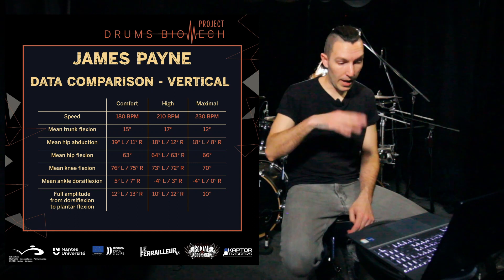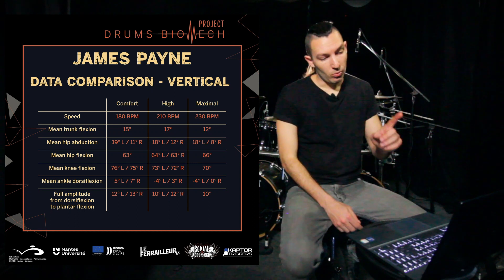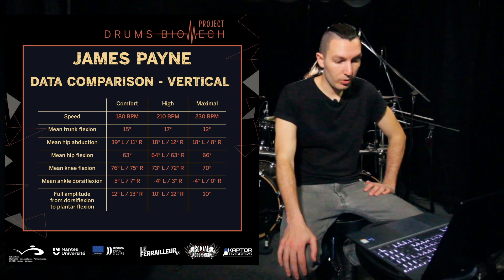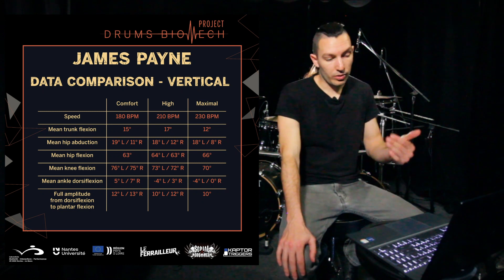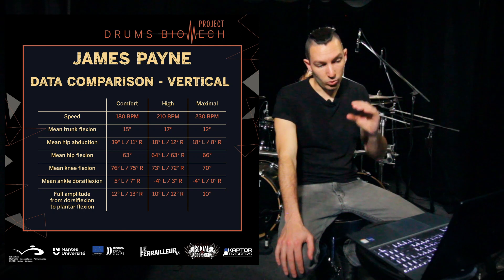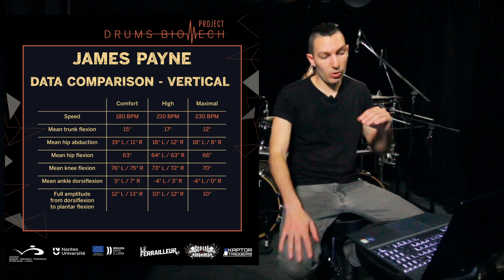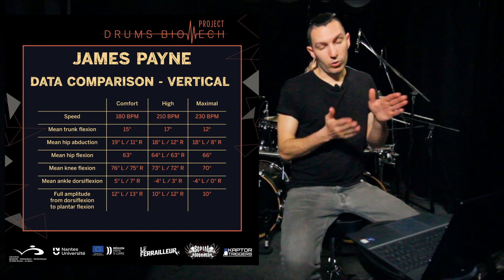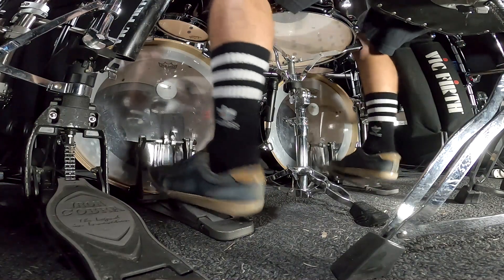The amplitude of my ankle motion was 12 degrees for 180 BPM and 30 degrees for my right foot. At 210 it went a little less — 10 and 12 degrees — and at 230 it went to 10 degrees for both feet. As I was explaining before, the faster you go, the smaller the ankle motion amplitude.